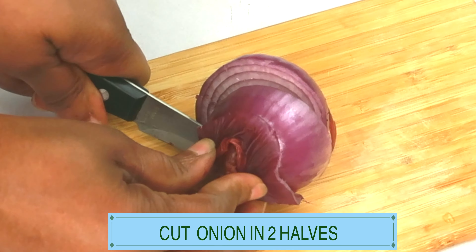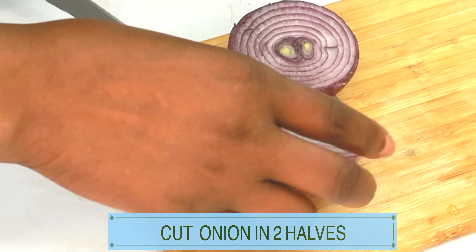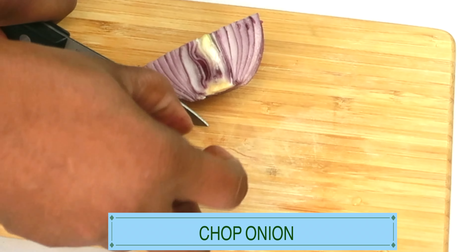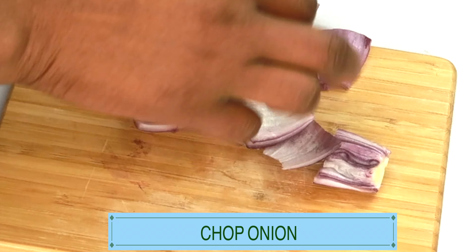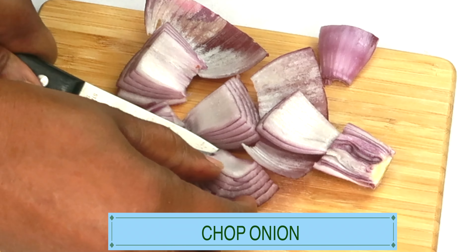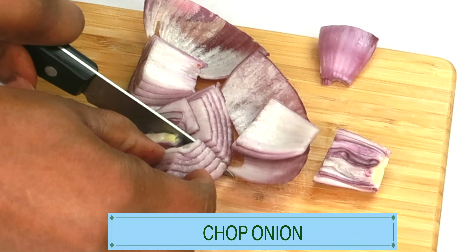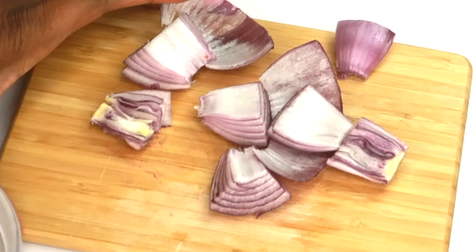For this mixture, I'm using only a half onion. However, you can choose to use the entire onion — just double up on all the ingredients. Now let's chop it into small pieces. If you're wondering about white onions, you can use them, but the fumes are stronger than with red onion. Now that we've chopped the onion, place it in the blender.